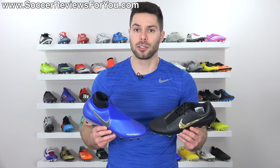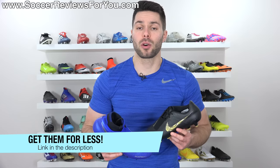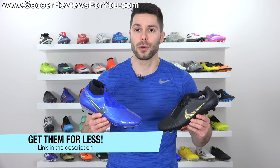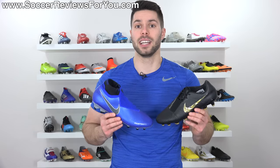Before we get into this episode of Ghostbusters, if you're interested in either of these two boots for yourself, you can click the little pop-up in the corner of the screen or the first link down below. That'll take you to the review page on my website where you'll find Buy It Now links with exclusive SR4U coupon codes where you'll be able to pick up either of these boots below their normal retail price.